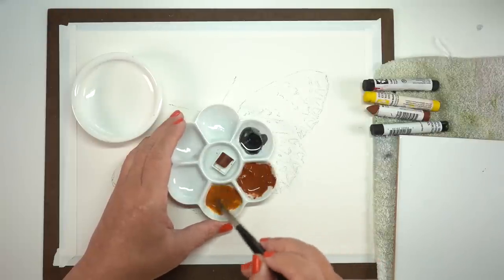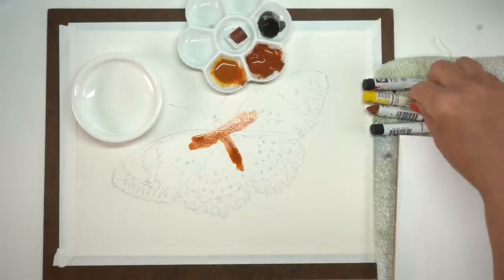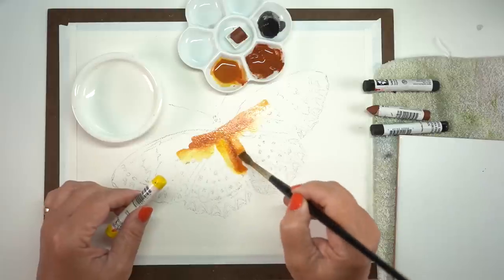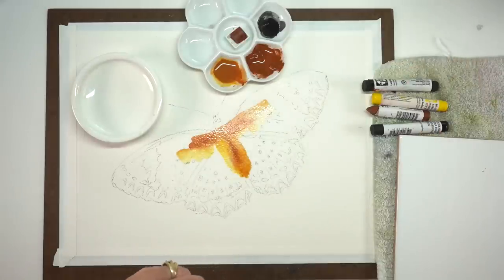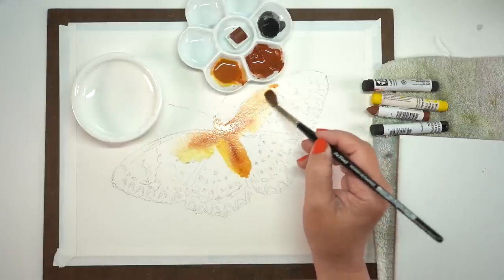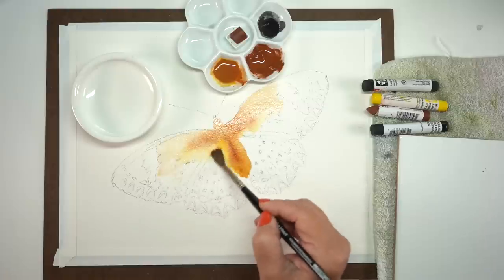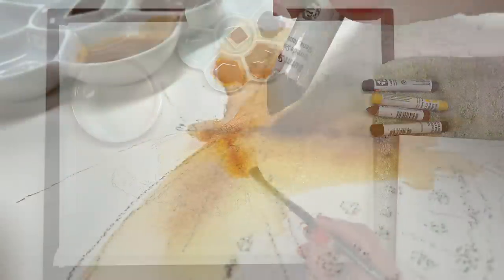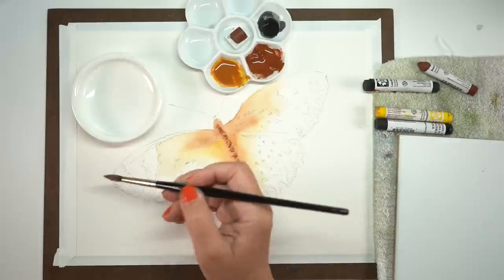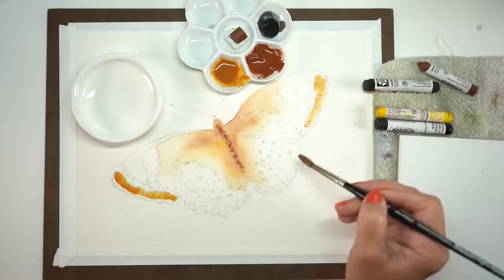That puddle of burnt sienna is the one I had started earlier — it's all melted out now. I mixed it with some Hansa Yellow Medium so I could get a warmer kind of brown, but I want it even warmer, so instead of worrying about mixing it in the palette I'm just mixing it on the paper, going straight from the stick itself. That's one of the great things I love about working with these. I've been working with them for a couple of weeks as I've been painting more butterflies — just being able to grab some quick color, not have to palette it, just grab a little bit off of the stick itself.